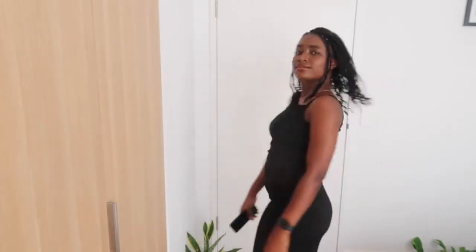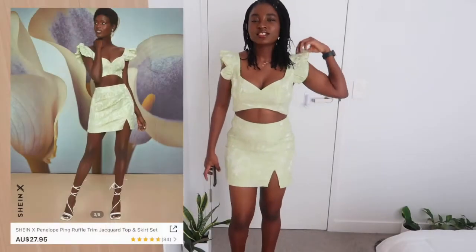Oh my god, like I'm in love with how the neckline looks as well. Let me show you guys the neck properly. A nice bag would be very cute with this outfit.